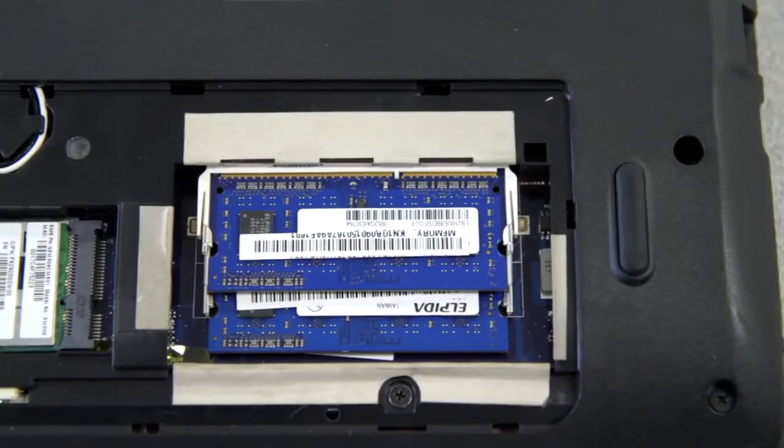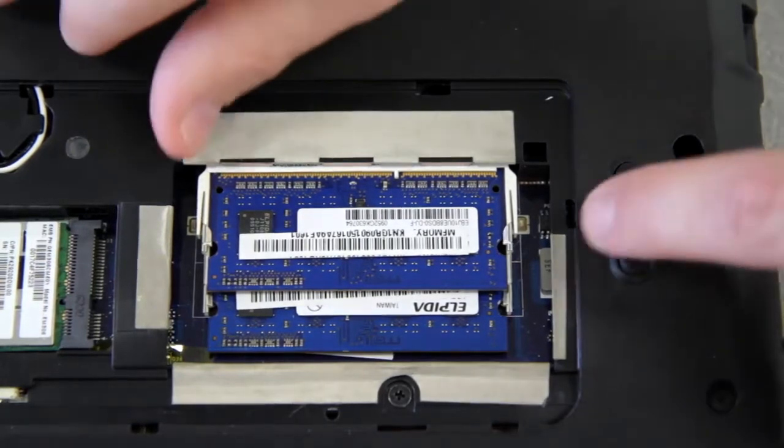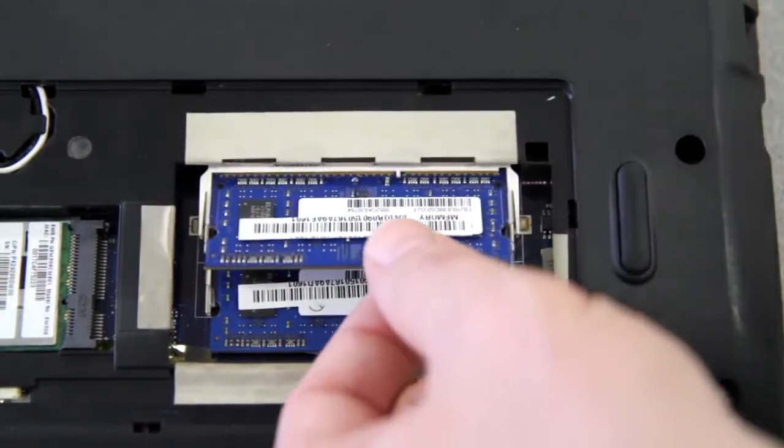Here's mine on the right. Yours probably looks similar to mine, with two memory sticks stacked one on top of the other. There should be two latches holding each stick in place, on the right and left. If you pull them away from the memory stick slightly, the memory will release and raise up at an angle.